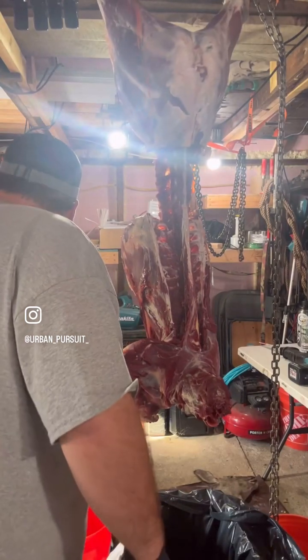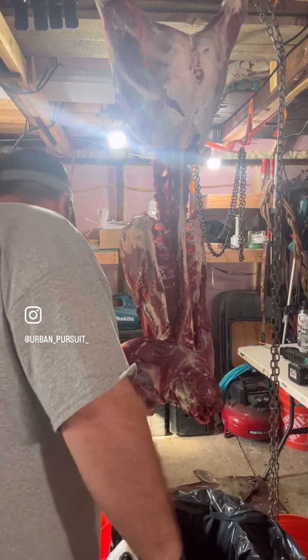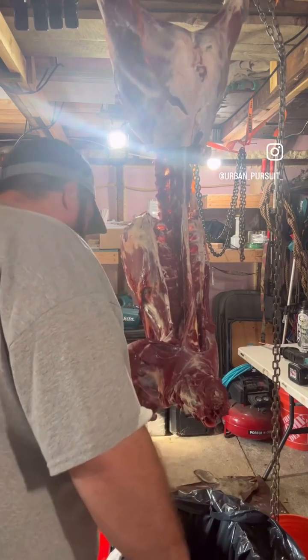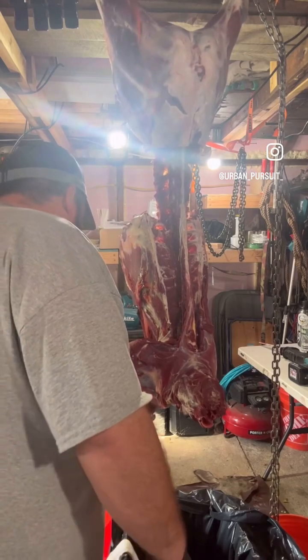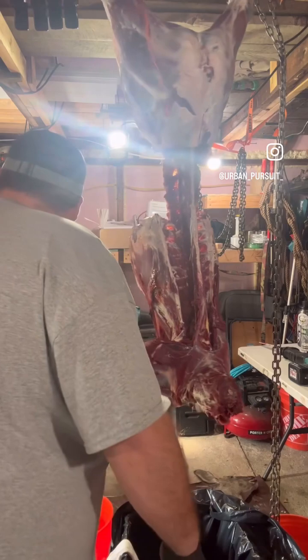All right, so I got front leg, shoulder blade, scapula area. I don't know the proper term, so I apologize, but really, essentially, it's just some type of ligament, tendon, and some fat. That's really all that holds it on there.